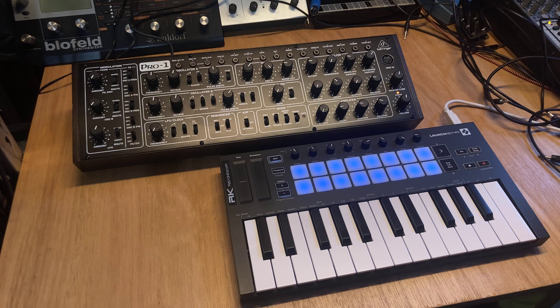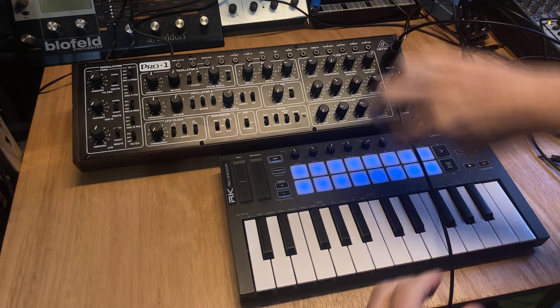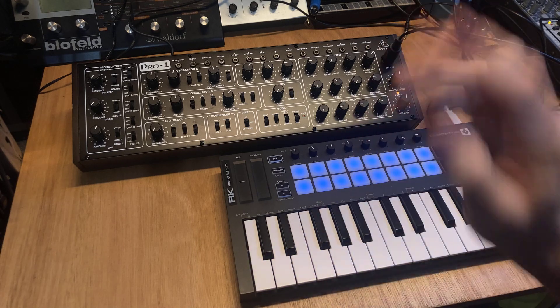I've got some cable here for TRS-A to DIN 5. You can just plug it directly like now with the launch key, and I can play the Pro 1.